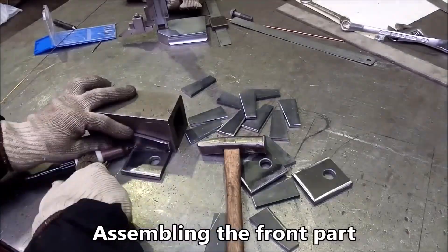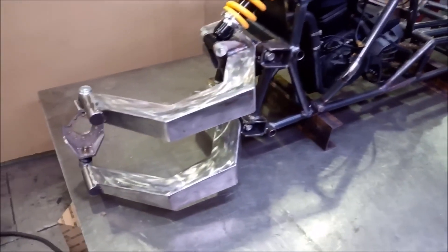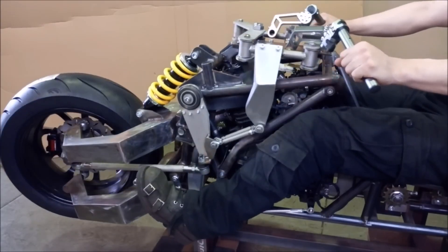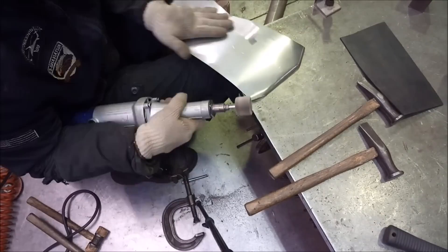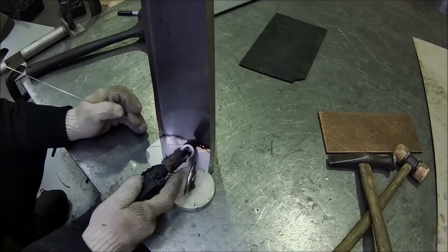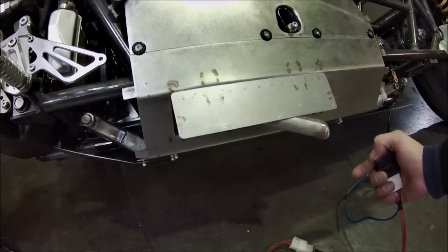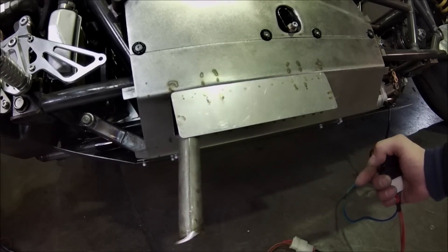In the hour-long video that's just music, motion, and subtitles, you get to see the fabrication of the control arms and linkages, the fuel tank, bodywork, steering system — the whole lot. Some of it is in montages of still photos, and some of it is in high-speed time lapses. But almost all of it involves a lot of really gorgeous TIG welds and sheet metal fabrication.